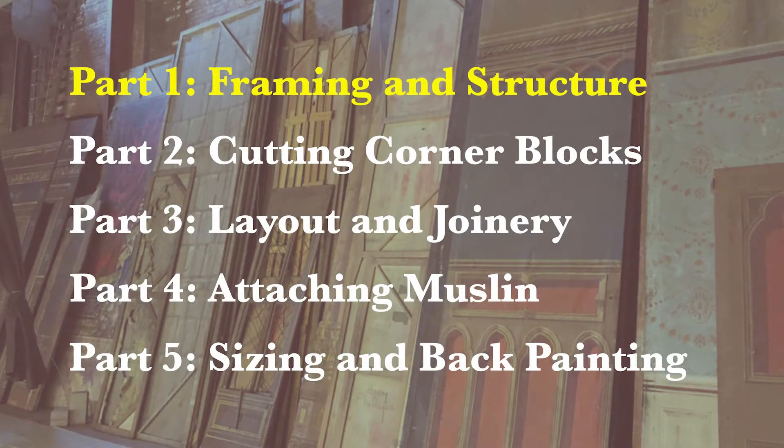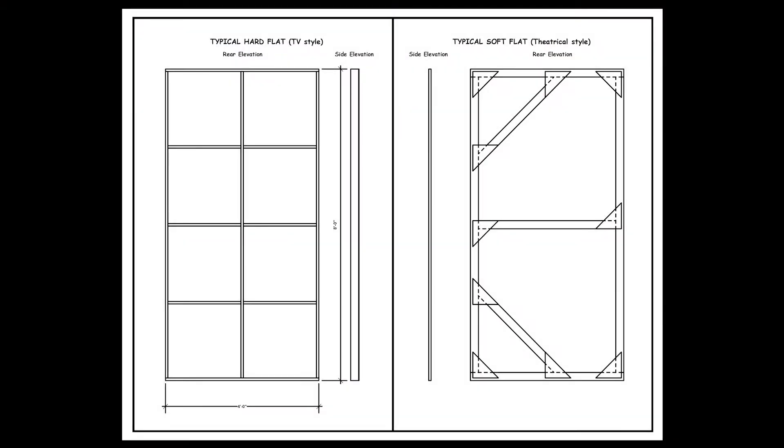This is a production of the U.S. Department of Health and Human Services. Soft flats, or theatrical style flats, are typically made with a 1x3 frame laid flat and secured with butt joints and quarter-inch plywood gusset plates. They are traditionally covered with muslin or canvas fabric.